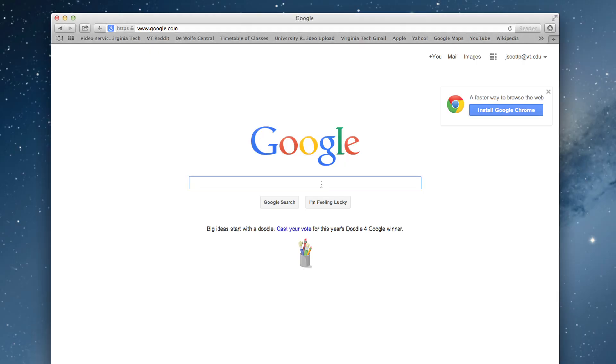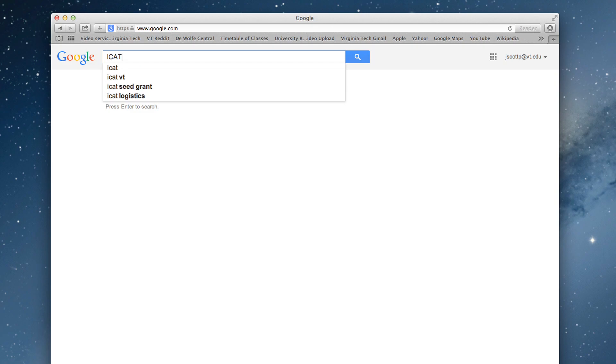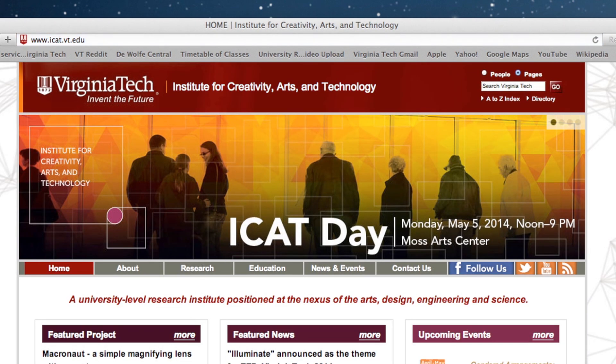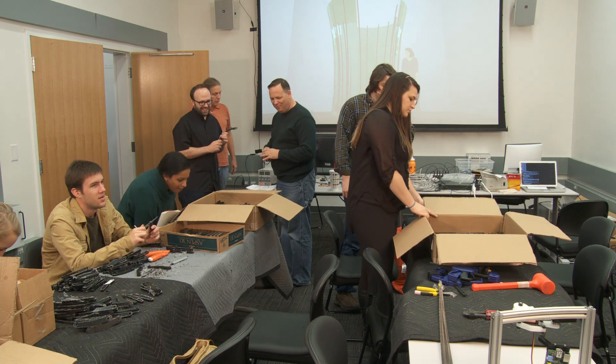Google searches are all done in parallel on large parallel systems. While an ordinary person appreciates the speed at which they can search the internet for a particular idea or concept, that is all done with parallel computers. Those are the concepts that I came to Sam with.